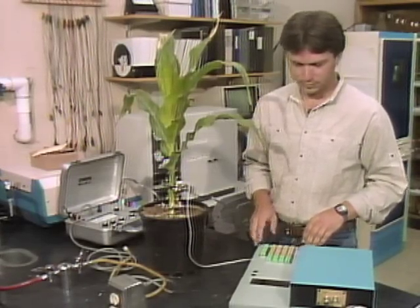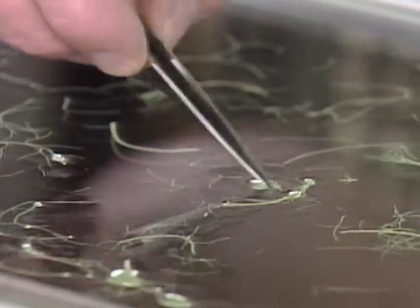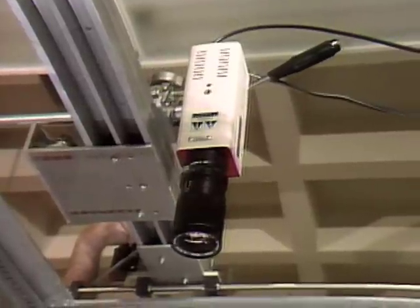That sound is being produced by a thirsty plant. Dr. Melvin Tyree of the University of Vermont developed the technique working with colleagues at the Agricultural Research Service in Fort Collins, Colorado.